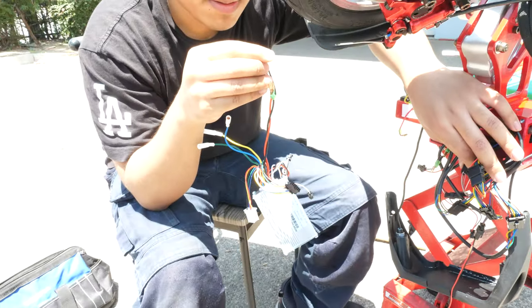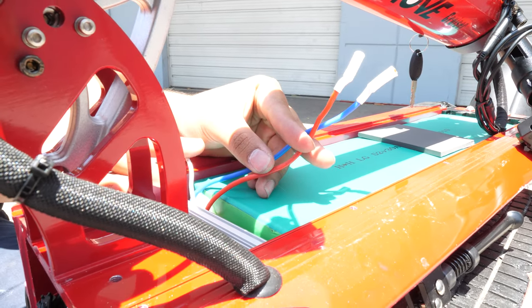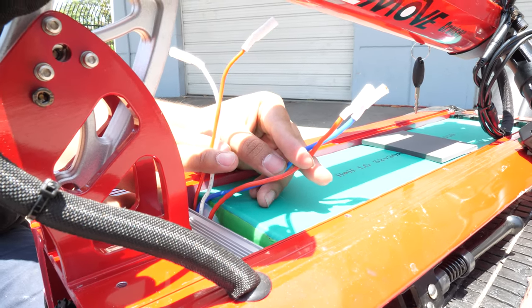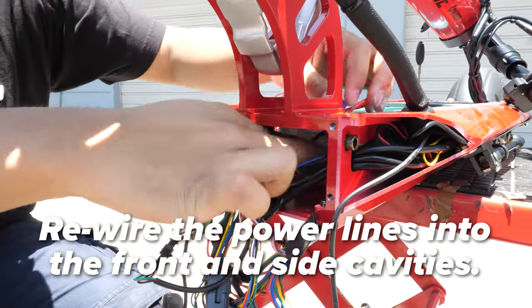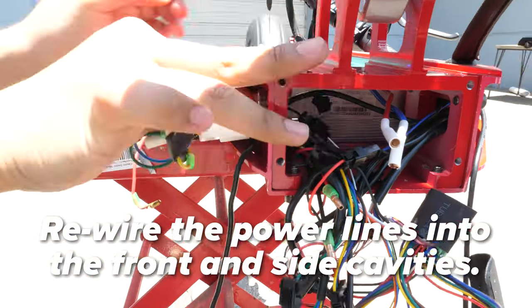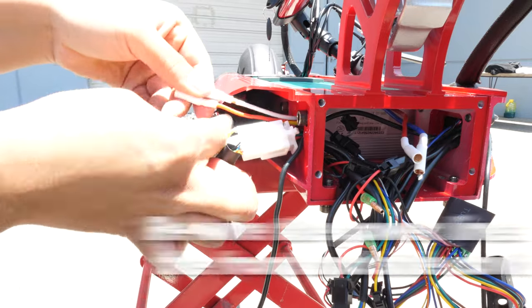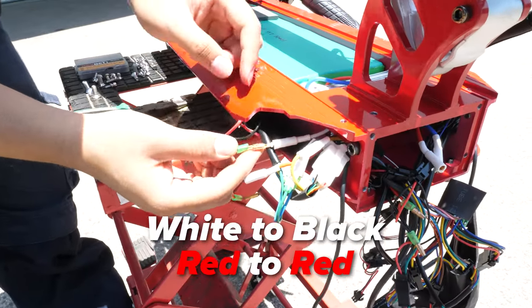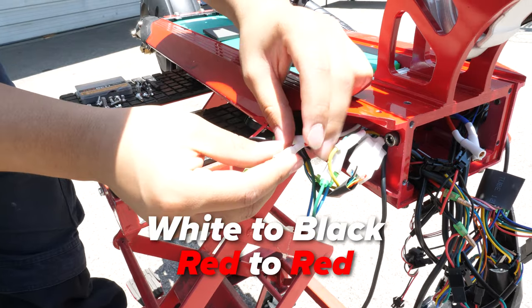The old controller can now be placed to the side. We'll go ahead and connect everything to the battery. The thick wires — red and blue — go to the controller, while the thin wires — red and white — go to the charging port. Feed the power lines through the opening and into the front cavity, going over the controller, not under it. Feed the thinner wires to the side — we will connect them now. Pull back the rubber covers, connect the white cord to the black cord, and connect the red to the red. Place the wire covers back.